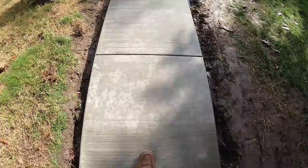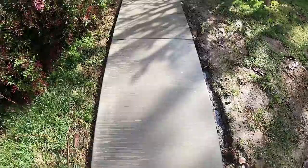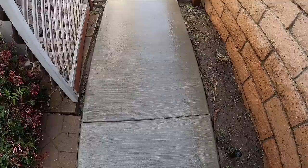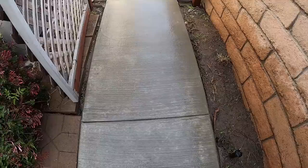Here it is, three days later — a beautiful walkway. Now you can walk all the way around the house on a rainy day and not get stuck in the mud. And there's the date carved into the concrete.